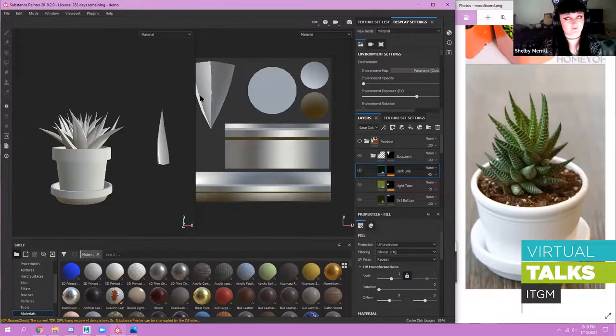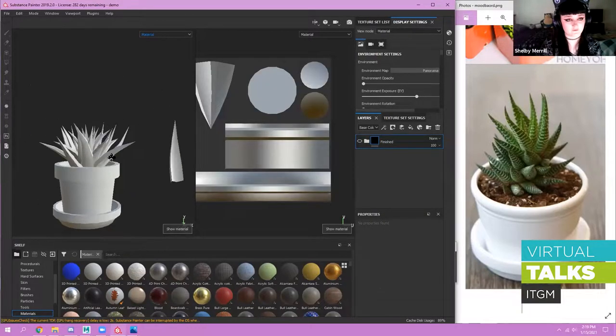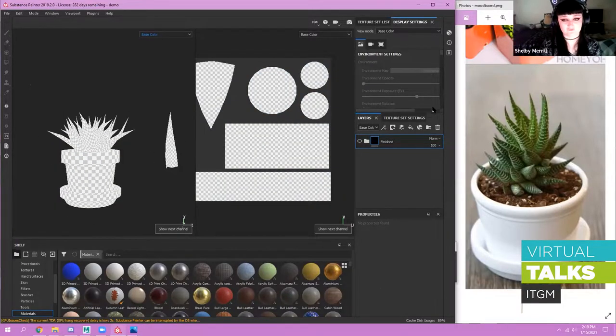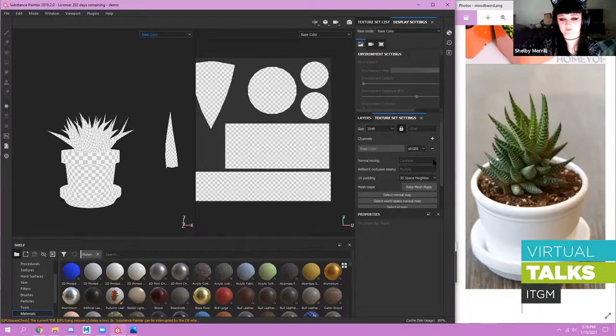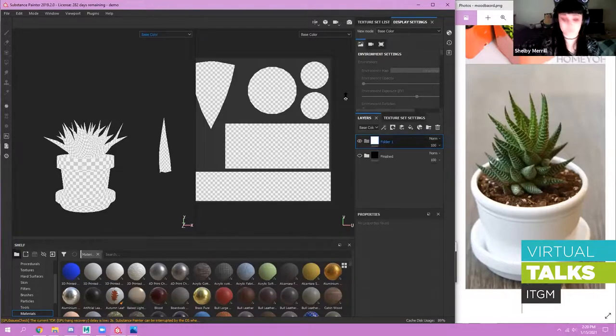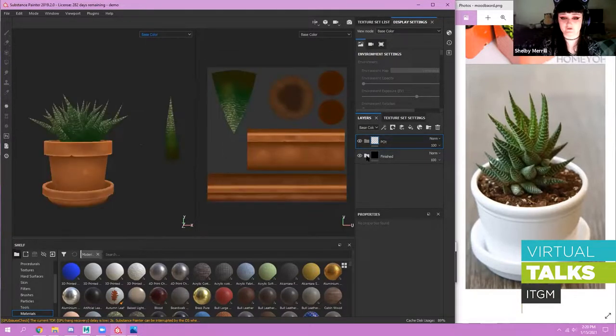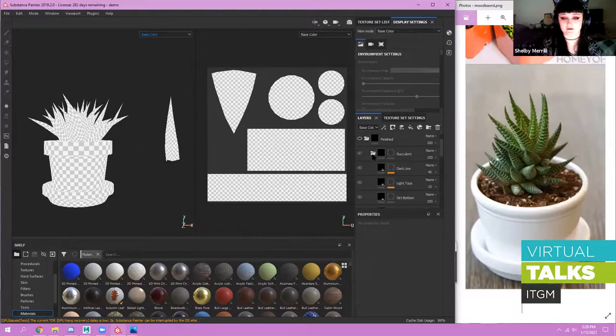The first thing you do when you go into Substance is press C on your keyboard — this activates base color mode. I do that because I don't want any lighting from the material mode affecting the way I hand-paint something. I also delete the extra channels I don't need — go to Texture Set Settings and delete all the unused ones so I don't have extra files on export. My process: I start by creating folders for every piece I'm going to texture. I have one for succulent, one for dirt, one for pot, one for plate. Today I'll go over the pot.